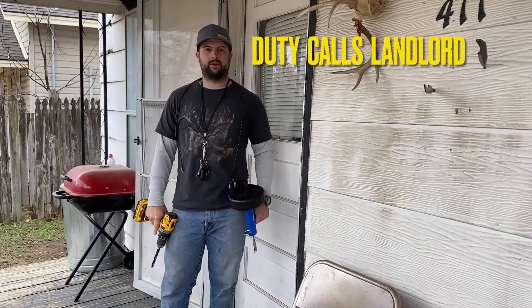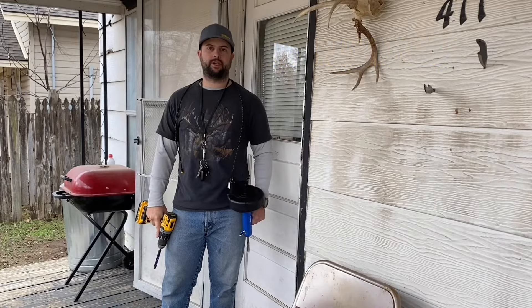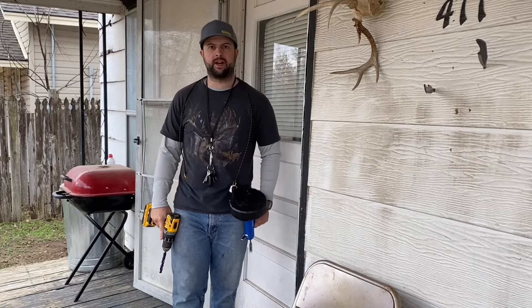Today I got a phone call for a sink drain clog. I'm going to be showing you how I unclog that sink drain. Let's go check it out first.